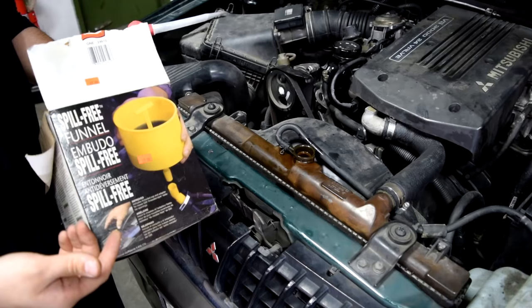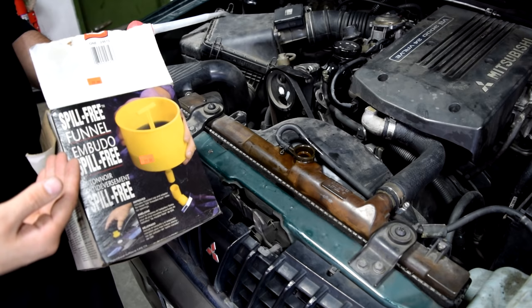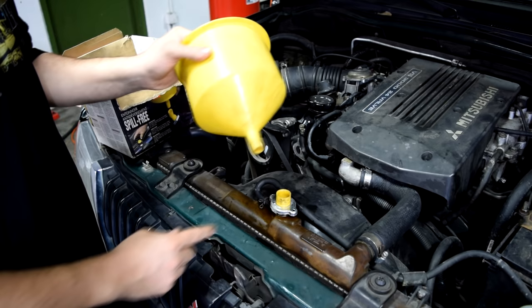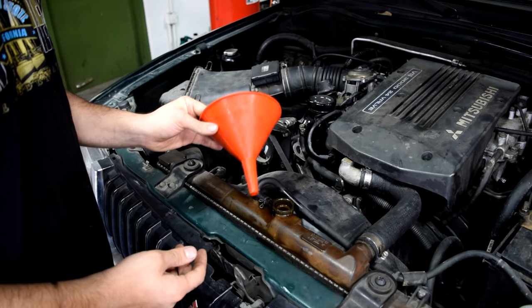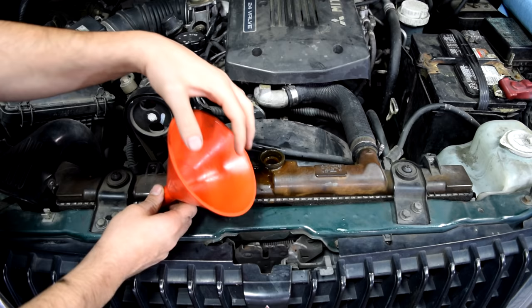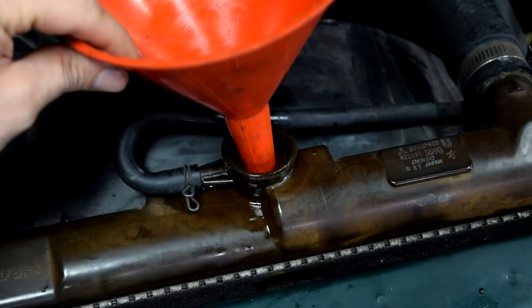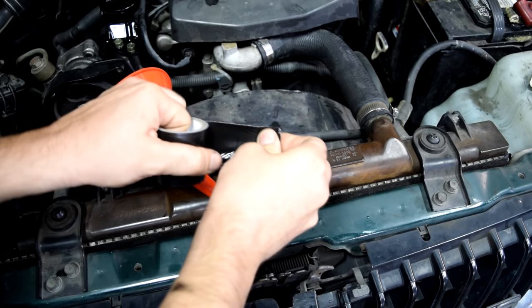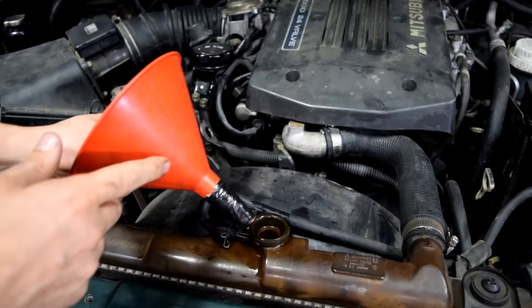Next you want to place your funnel on top here. I have these spill-free funnels that make life a lot easier — they come with adapters that go where the cap was and help keep the funnel in place while you're bleeding the system. Now I'm going to assume most do-it-yourselfers don't have one of those, but you can just use one of these regular funnels. Ideally you want one that's a little bigger or wider, but you just place it here and press it down, make sure it's nice and tight. But if your funnel is a little smaller and kind of loose, you can grab some duct tape and wrap it around the bottom of the funnel to make its diameter larger. Then just press it on and make sure it's nice and firm.